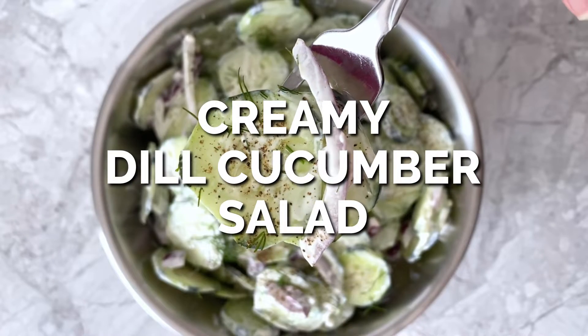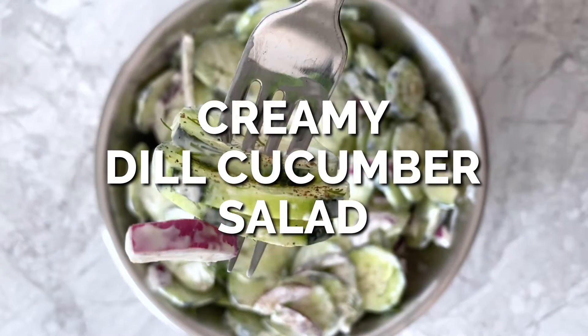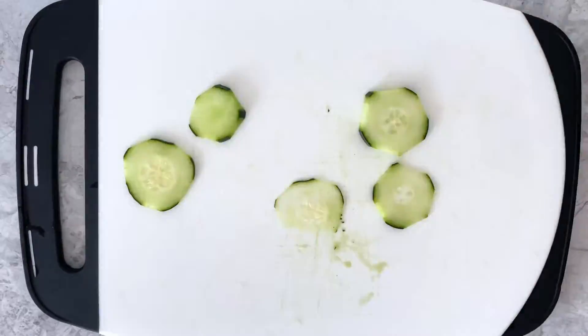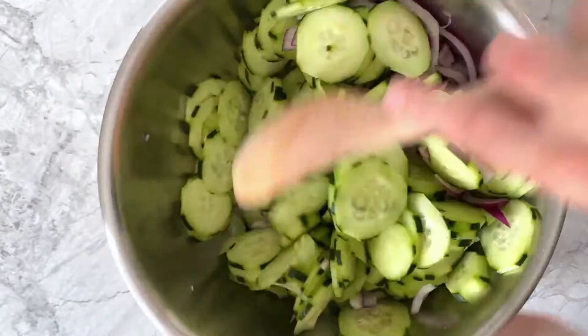Day 23 of 30 of 30 Minute Recipes, we are making Creamy Dill Cucumber Salad. First, cut four cucumbers into thin slices, transfer those to a mixing bowl, and add in red onion.